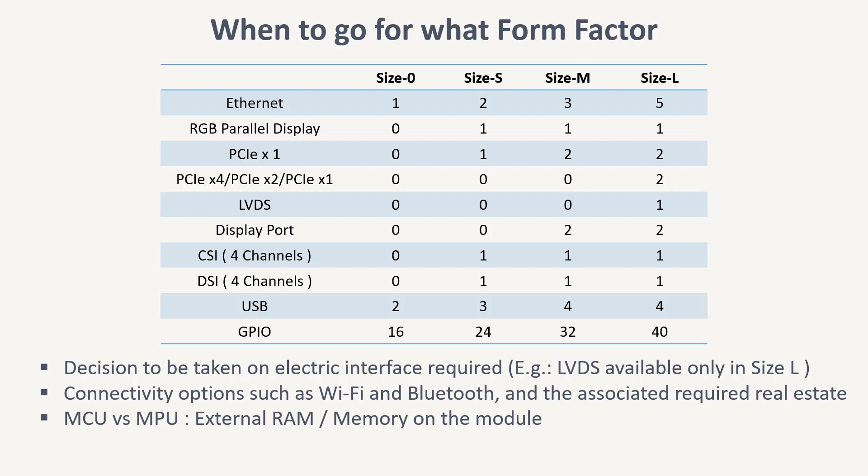A product with a display with an LVDS interface is once again suited to Size L. And for an RGB display, you have multiple options. The OSM standard has been very generous in terms of providing GPIO contacts, up to 40 in Size L. A decision on form factor also has to take into account the real estate required on the module for additional features — for example, for a SOM with Wi-Fi and Bluetooth, you have to go for Size L due to the area required for the chipsets.